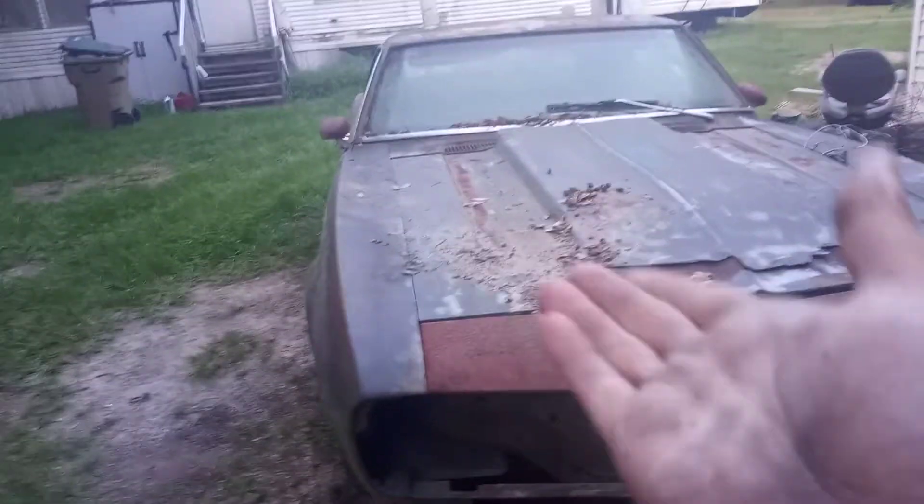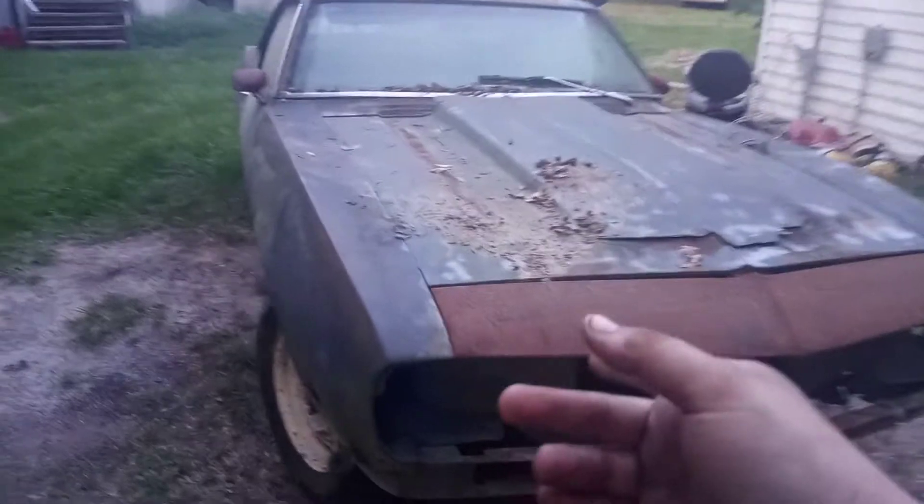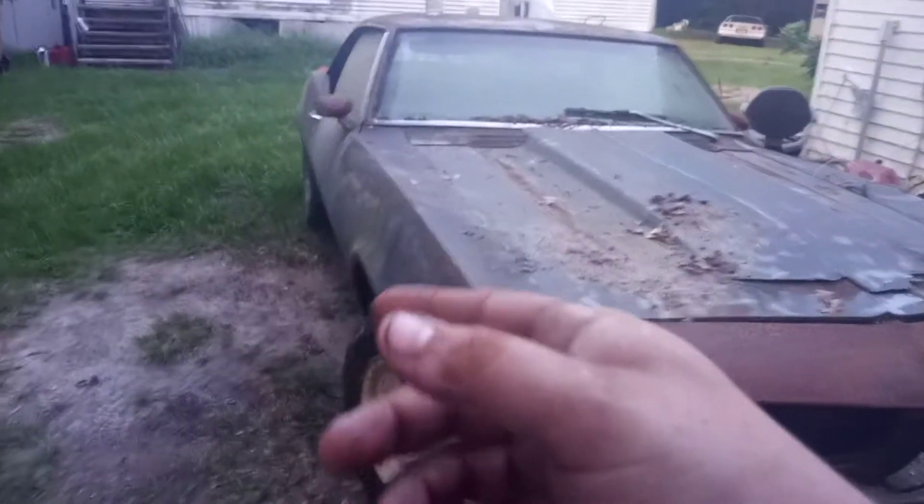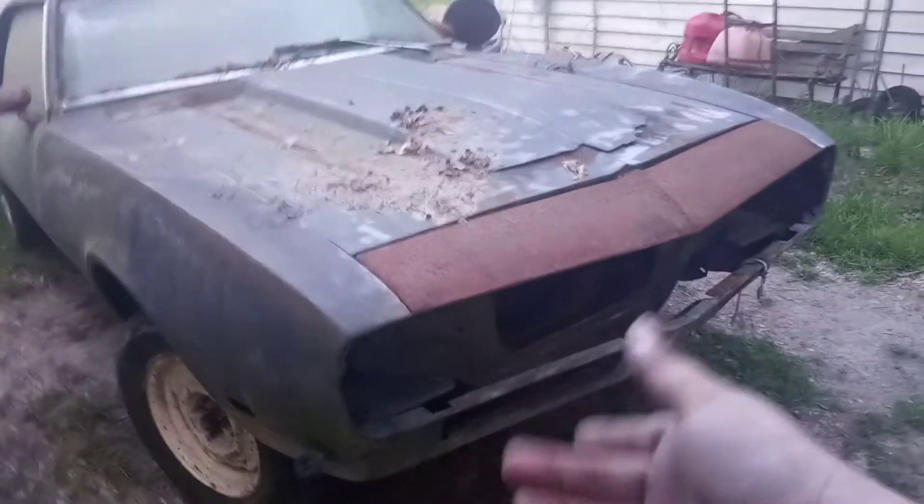Any suggestions for this one — it's got a 383 stroker in the works to go inside of it. It's going to have a Turbo 350. It's already an automatic car. The VIN is an SS, so I'm going to be doing the SS grille, not the RS with the fold-out headlights. This is a '68.